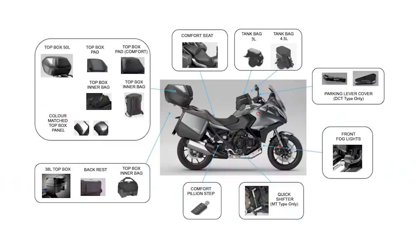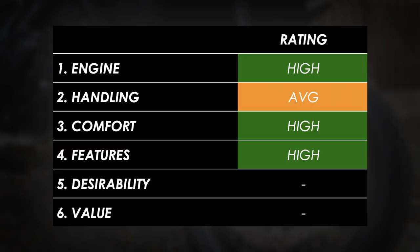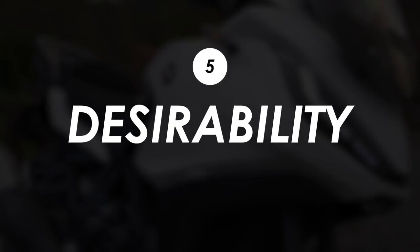It really does hit on pretty much all of the main points, and the accessories catalogue has a top box, comfortable pillion footrests, and the main stuff you want is all standard on the bike. From the perspective of a touring motorcycle, I'd rate this pretty good for features and equipment.